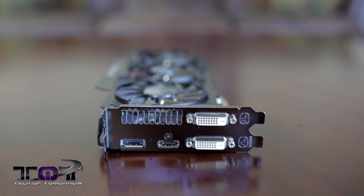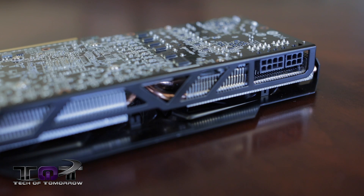Flip it around to the rear I/O: 2 DVI, standard DisplayPort, standard HDMI — nothing too unusual there. The card also has a single 6-pin and a single 8-pin power connector on the side of the card.